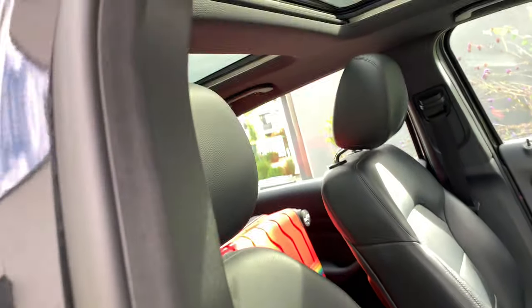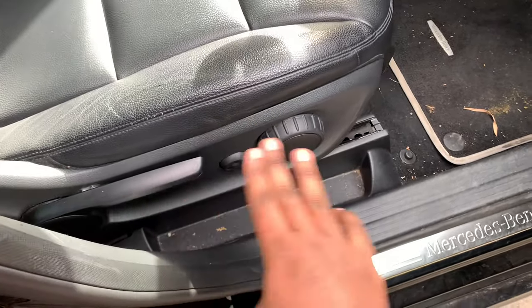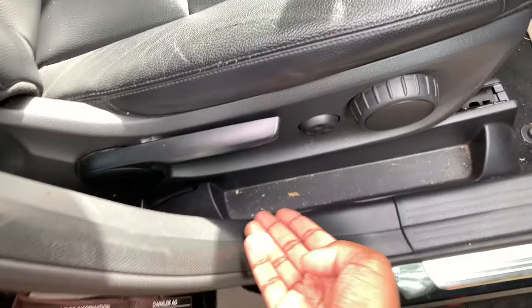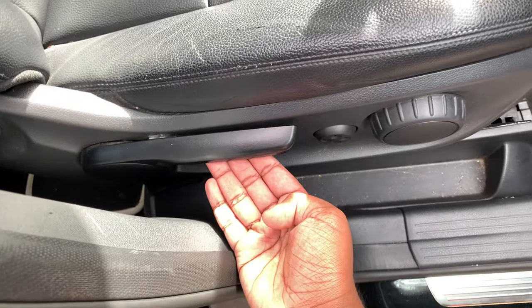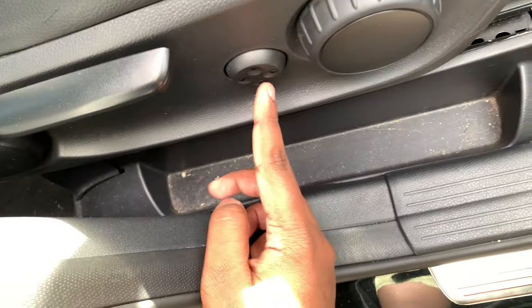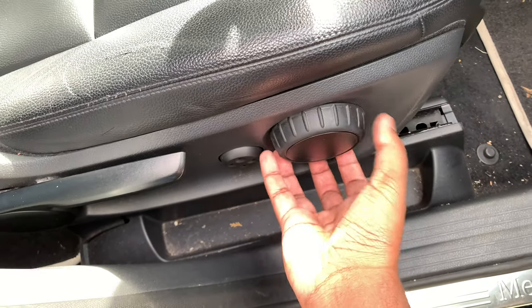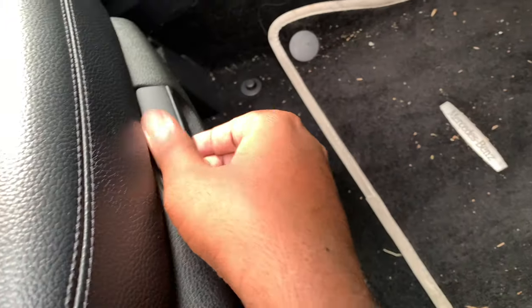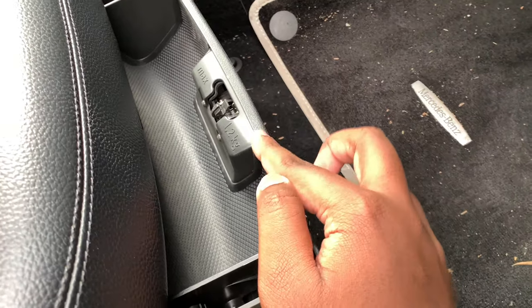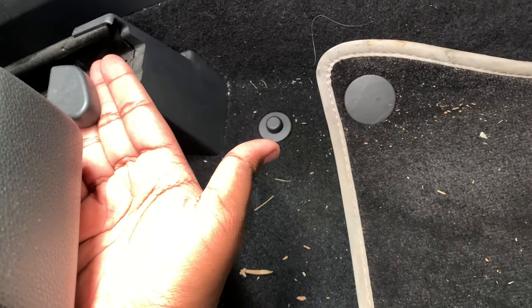The driver seat in this Mercedes-Benz B200 CDI gets part-powered and part-manual adjustments — some controls are powered, some are manual. This lever will adjust your seat height, this knob controls the seat back, and the four-way power lumbar support is located right here. This one adjusts your seat inclination, and down here you get seat storage which can hold up to a maximum of 1.2kg.